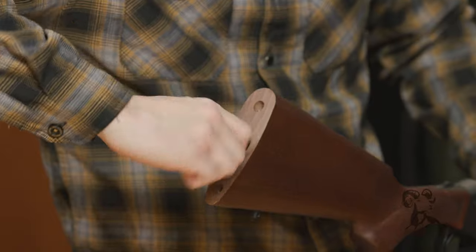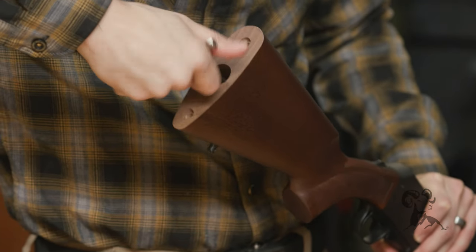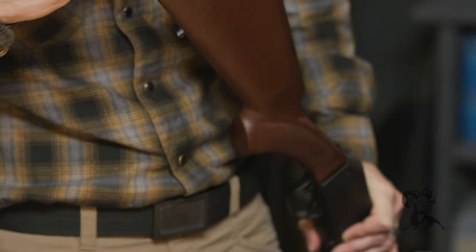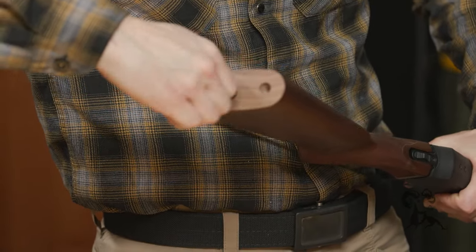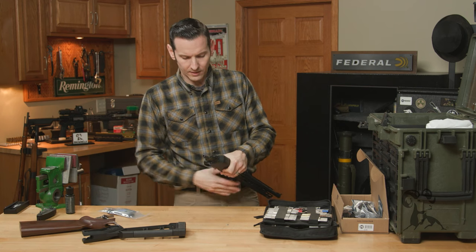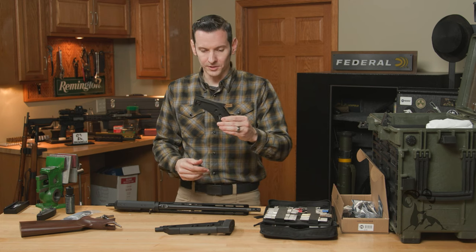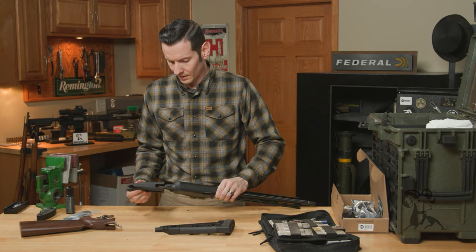This is the first time I've done this upgrade, so we're experiencing this together. The stock will now come right off, and you have your tang on the back that your new stock will attach to. The new stock actually attaches in two pieces — the first piece is going to be the grip portion. All we're going to do is slide that onto the tang.